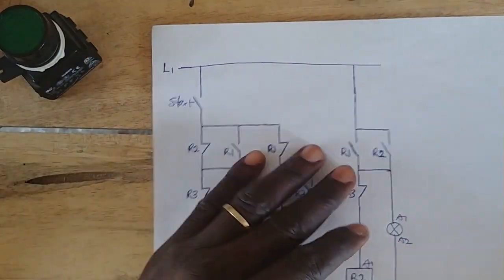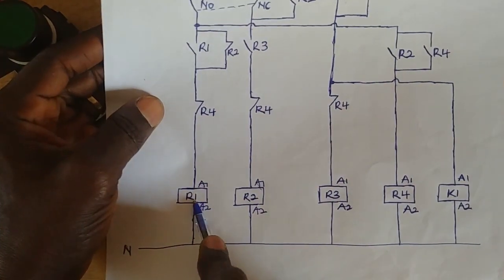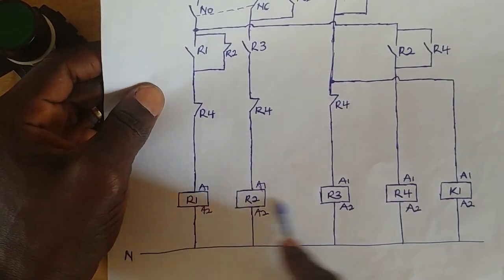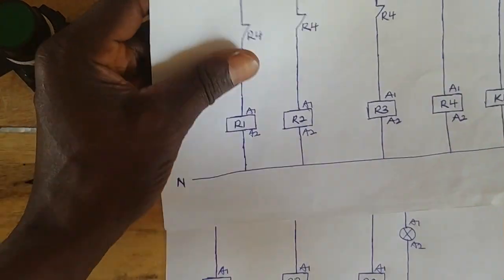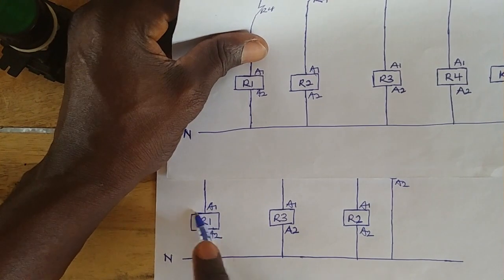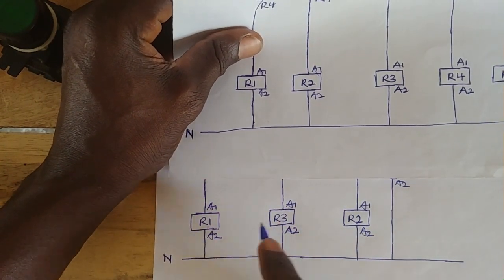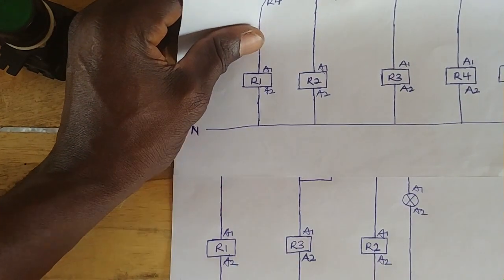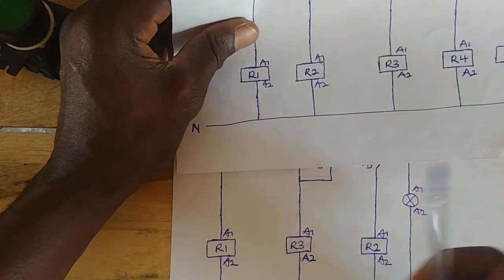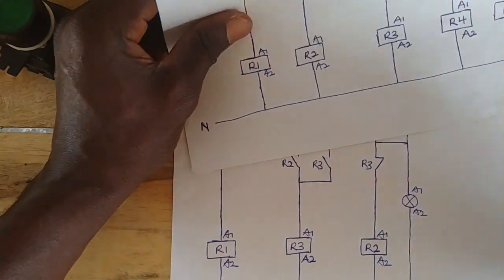As you can remember, on the first video I used four relays — R1, R2, R3, R4. But in this particular video we are only going to use three relays: R1, R2, and R3. How the relays have been arranged doesn't matter — you can interchange them. I only got it this way when I was designing the circuit.